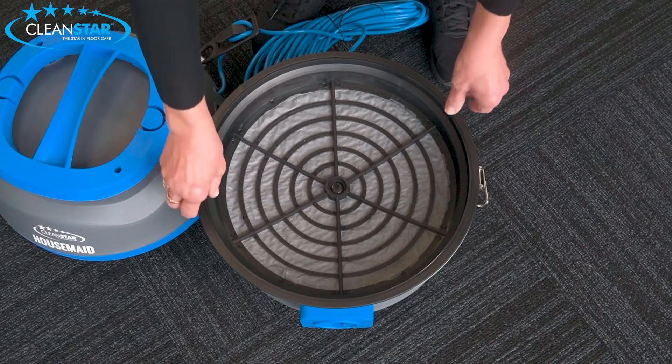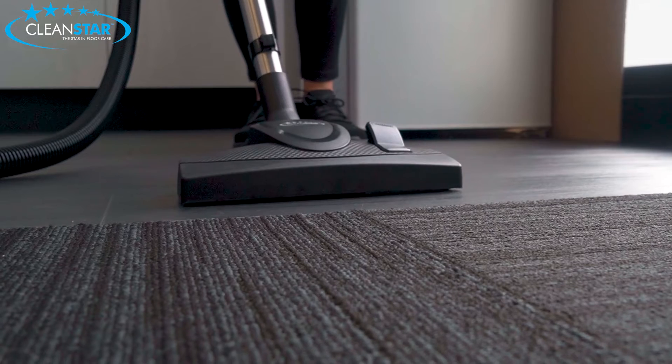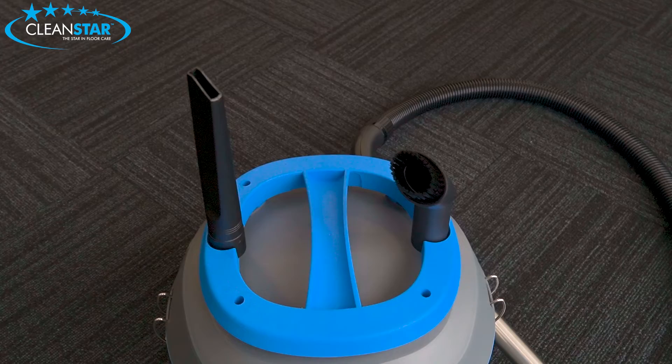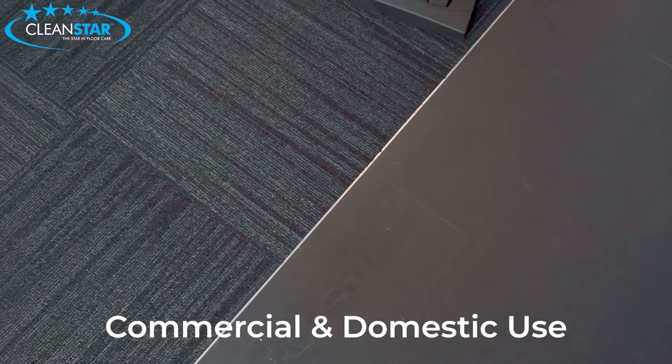With a powerful 1200 watt motor, a large 10 litre capacity, the unit comes with all the tools that you need and can be neatly stored on board. The Housemade is ideal for both commercial and domestic applications.